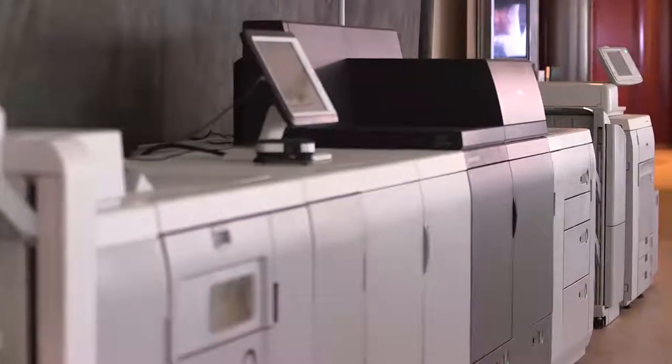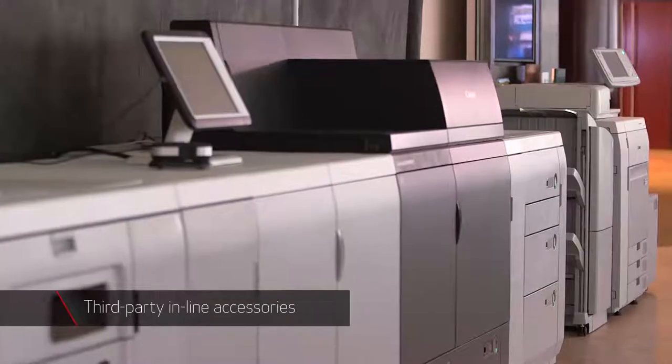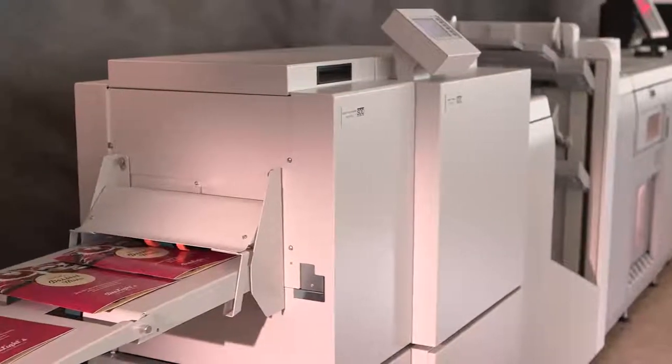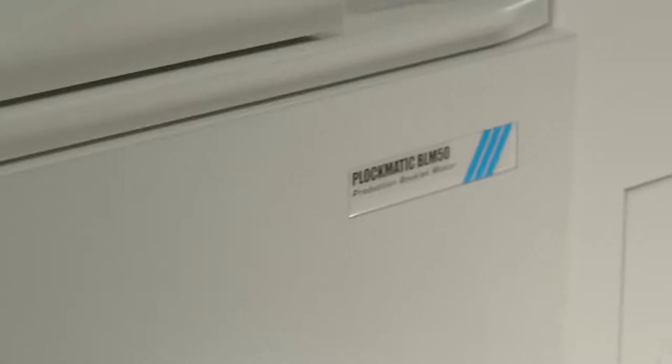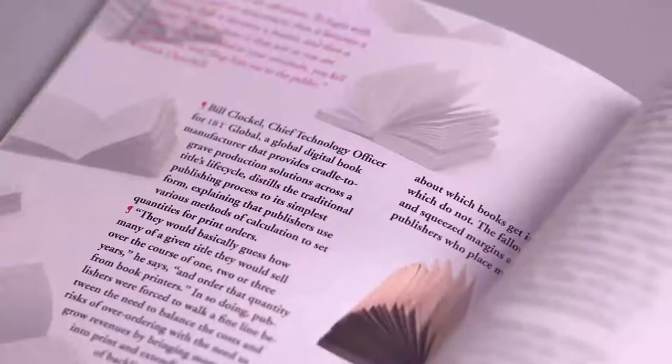The ImagePress C10,000 VP Series can also connect to select third-party inline accessories, such as the SDD Square Fold Booklet Maker, the Square Fold Booklet Maker with 2 Knife Trimmer, and the Plockmatic BLM5035 Professional Booklet Maker. These finishers give operators the ability to create full-bleed, professionally bound, lay-flat booklets with a square spine.